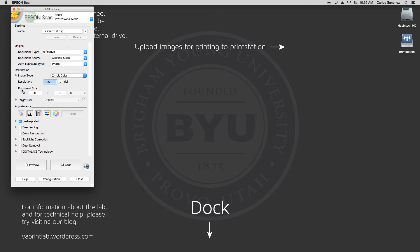Next is document size, which is mostly a reference to the size of the item being scanned — you can't change this area. After that, you will see target size. This is where you will change the final file size. If you do not see this area, just click this little triangle. You can either type in the dimensions that you need or increase the percentage, but don't worry about touching this just yet.